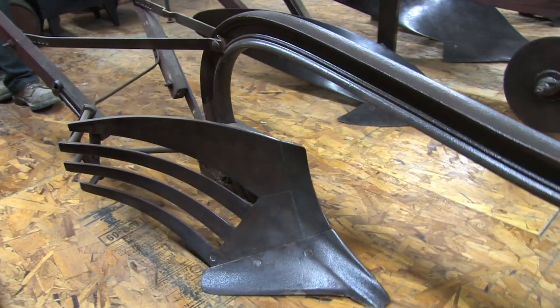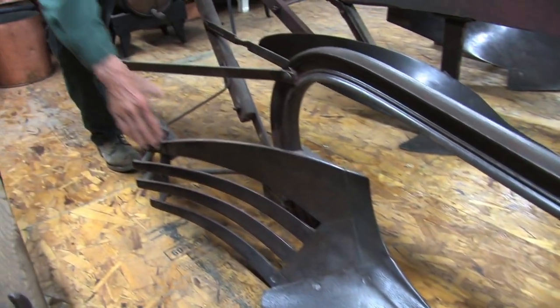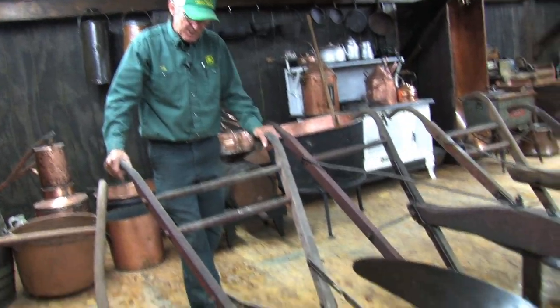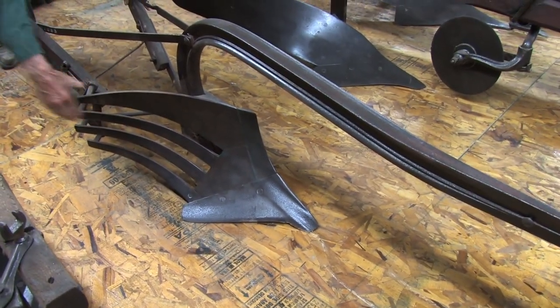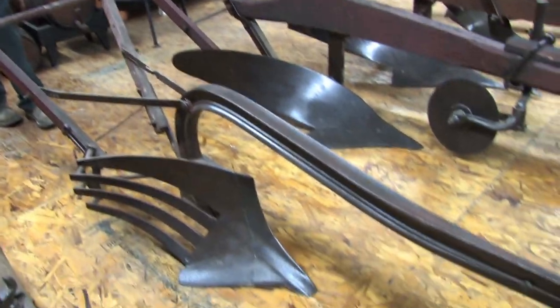This is a slat-bottom plow right here. This was used predominantly for sticky black soils or clay soils where a moldboard wouldn't scour properly. When you had the slats out, you put twice the amount of square inches of pressure on the slatted part, and it would have a better chance of scouring in those sticky soils.